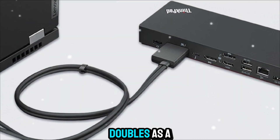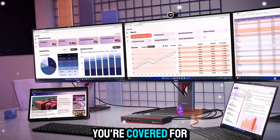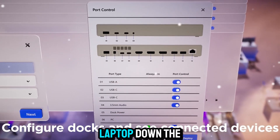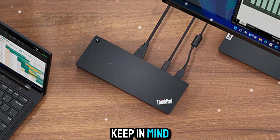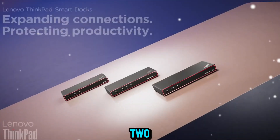The dock also doubles as a future-proof investment. With Thunderbolt 4, you're covered for the next several generations of laptops. So even if you upgrade your laptop down the road, this dock will still work. That's something to keep in mind when comparing it to cheaper options — you want something that won't become obsolete in a year or two.